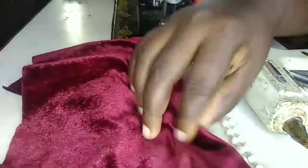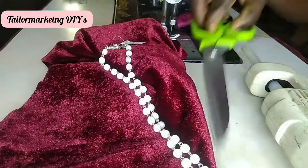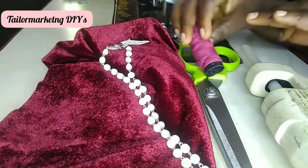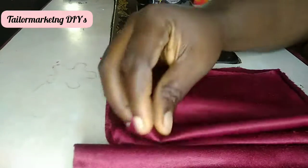For this project you'll be needing some velvet fabric, or any scrap fabric that you have at home, a bit of chain as an embellishment, scissors, thread, your headband, and of course your sewing machine.